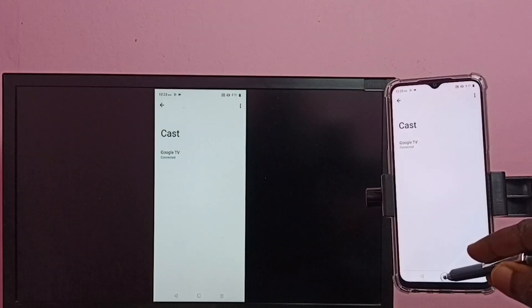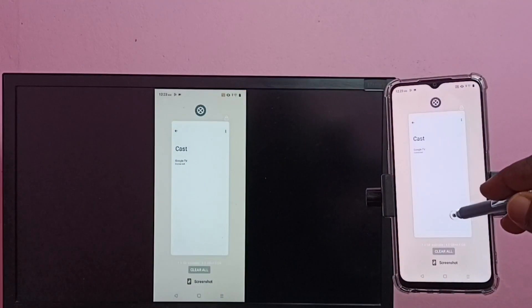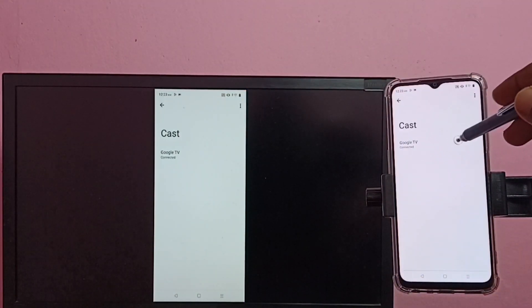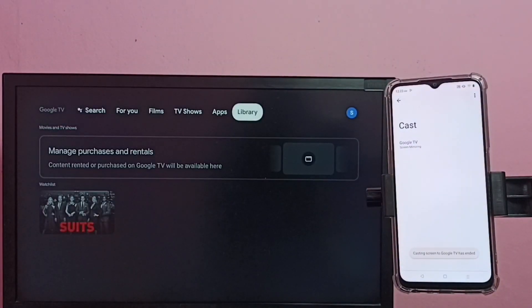So this way we can do the casting and screen mirroring. If you want to stop it, just go to Cast, then tap on the TV name, then tap on Disconnect. So this way we can stop it.